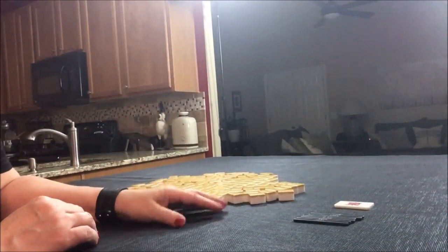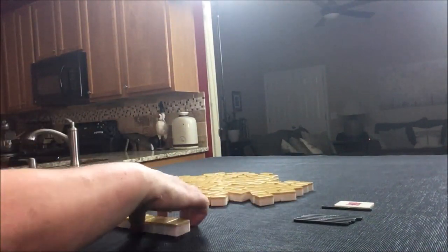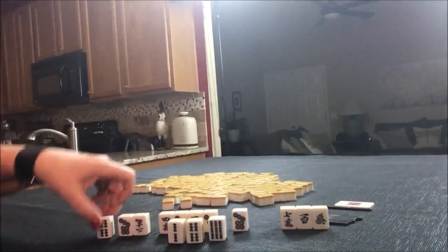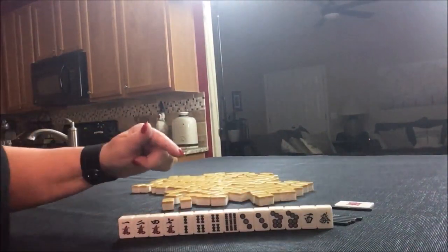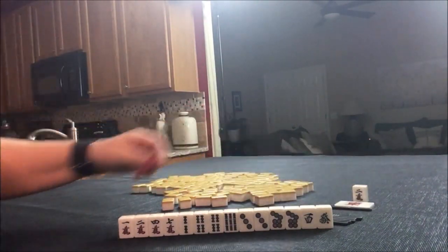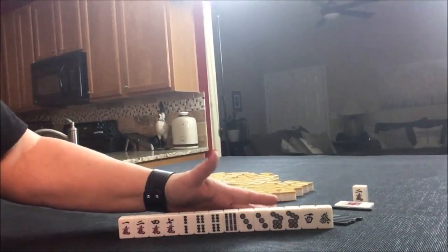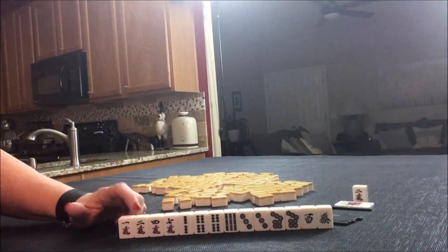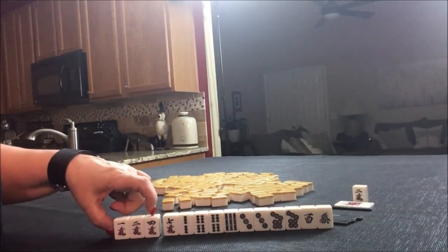We're going to say we're the dealer for these exercises, so I'll get 14 tiles. Let's pull Dora. Three Crack is Dora. We do not have a Three Crack, but we do have a one, two, two, four. Maybe we can use the Three Crack here.